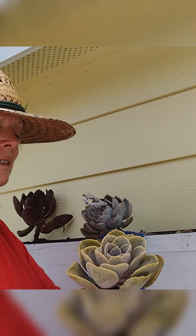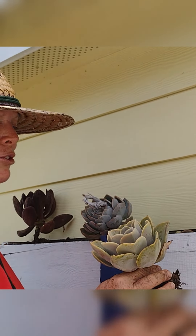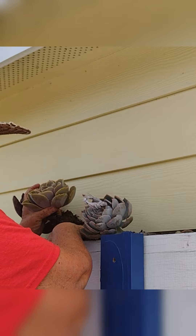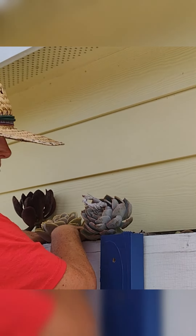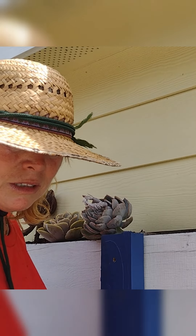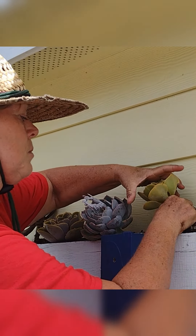So this is my Echeveria Pearl Von Nürnberg — PVN for short. We're going to put him in the middle, and I've got another one I'll put in the middle on this side. Brooke is my succulent queen. Okay, this one is some type of echeveria and we're not sure what it's called, so we're going to put him on this end.